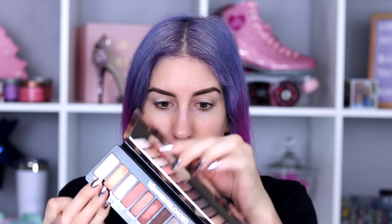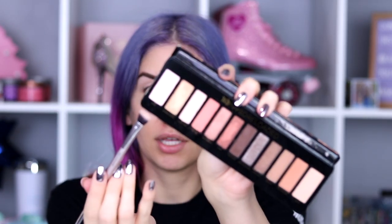I'm going in with the Urban Decay Naked Reloaded palette, using the shade Bribe — it's just like a cream color and I take this all the way up to my brow bone. It's a very neutral color — not going to look crazy. It just kind of makes the eye area look a little more flawless too.